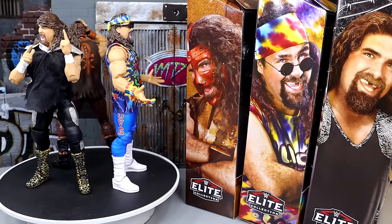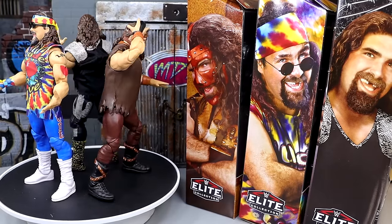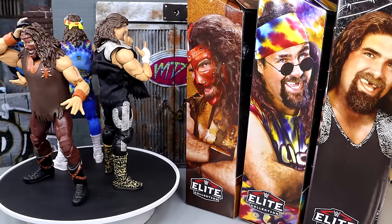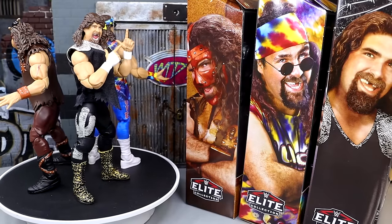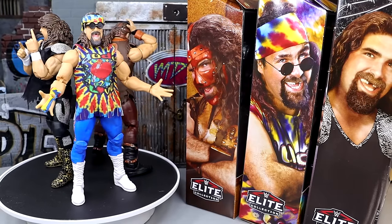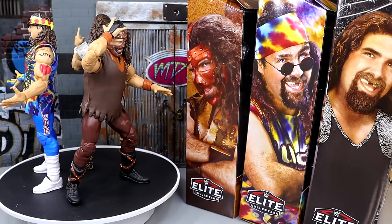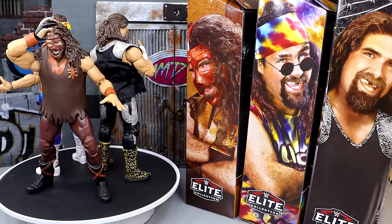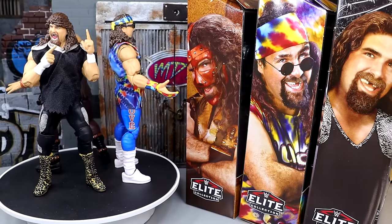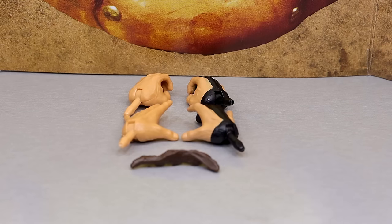There was also an Amazon mail-away Mankind figure and then the Elite 51 re-release that was slightly different. I've been here for the long haul, and this three pack is a very interesting development because it checks a lot of boxes — there's a lot of newness here. We'll go one by one through each individual figure, breaking down their accessories and getting into some comparisons.